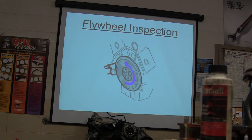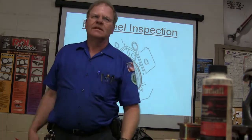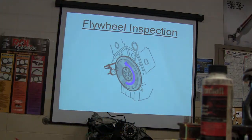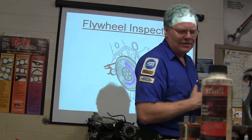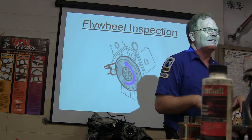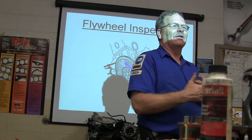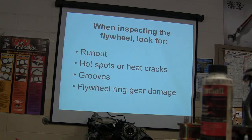Flywheel inspection — I've never seen anybody do this test at any shop I've ever worked at. But Mike Moore over here is always up for a challenge. He resurfaced flywheels on his disc brake lathe — built some adapters and put it on there, does a beautiful job of it on an old Ammco lathe. Look for runout, hot spots, heat cracks, and flywheel ring gear damage.